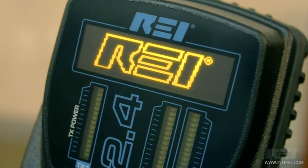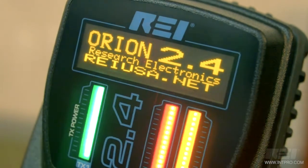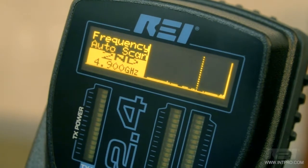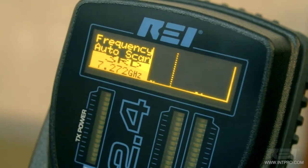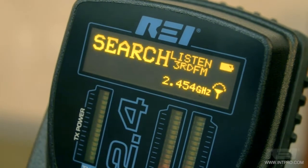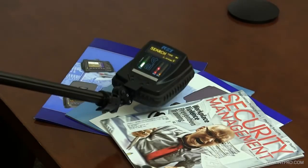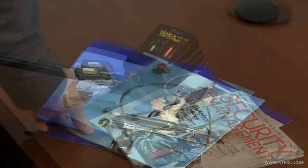The synthesized transceiver on the Orion 2.4 automatically searches over 60 possible transmit frequencies for a quiet operating channel between 2.404 and 2.472 GHz, and provides detection sensitivity down to minus 140 dBm for both harmonics, which is important for finding smaller electronics.